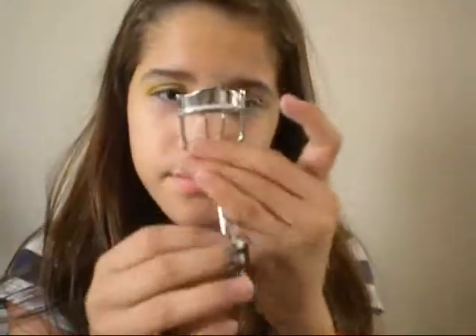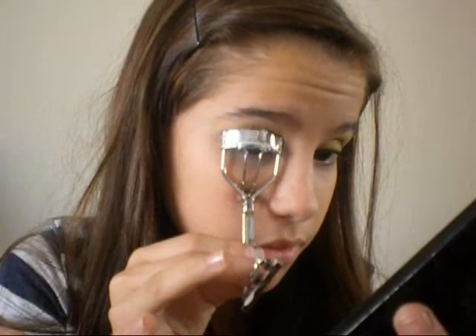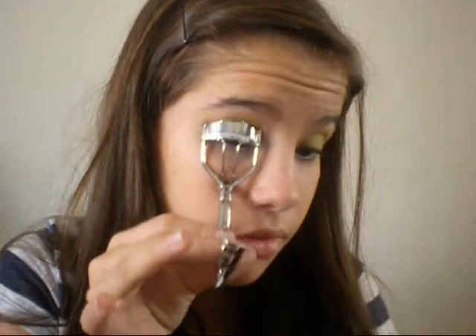When that's done, we're going to be getting this white eyeliner and applying it just on the waterline. Then we're going to curl our lashes. I got this eyelash curler from the drugstore — if you see my mini haul, I'll tell you where I got it. We're just going to be curling our lashes and waiting a couple seconds, then adding some mascara.